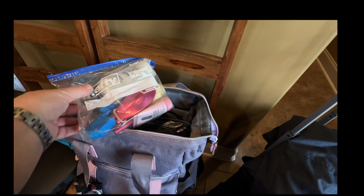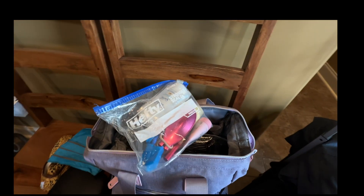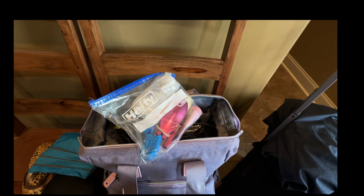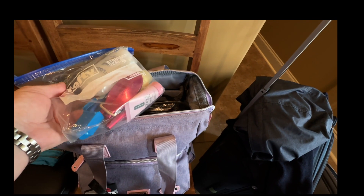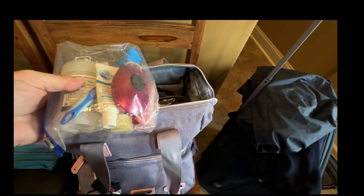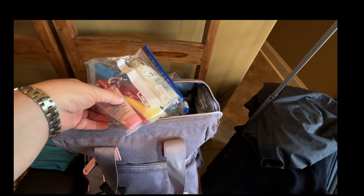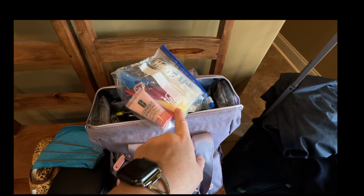Inside I have some things I like to bring on the plane, because when you fly overnight on an international flight you're going to want to refresh yourself a little in the morning once you get close to landing. I've got a brush, a ponytail holder, toothpaste, a toothbrush, and deodorant just to feel better. I also have some face foaming cleanser and some lotion.